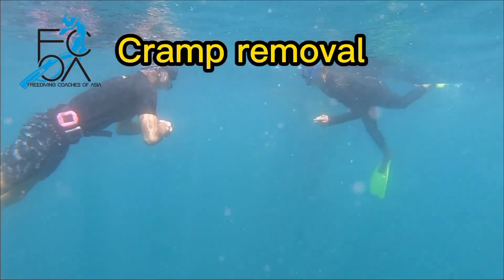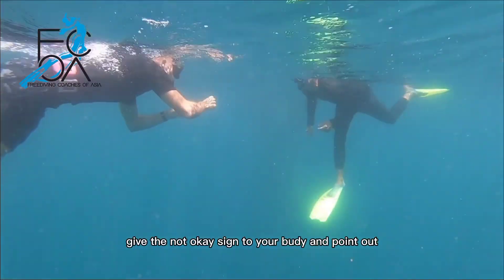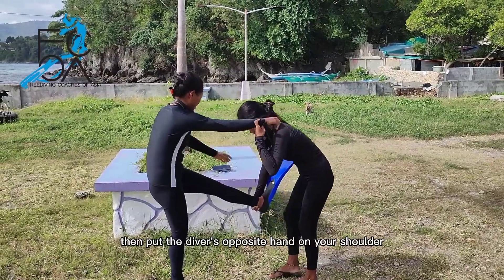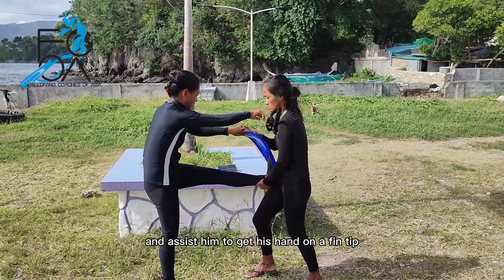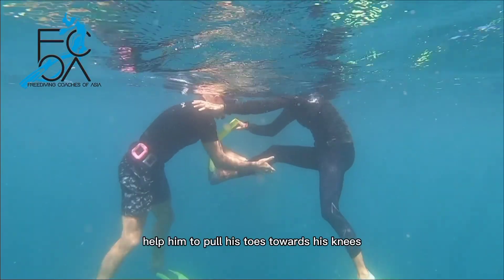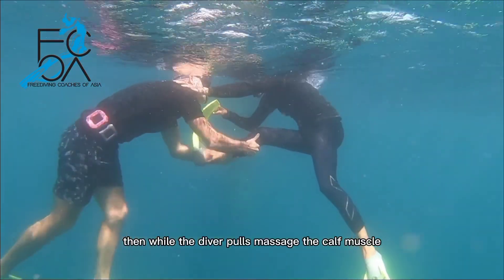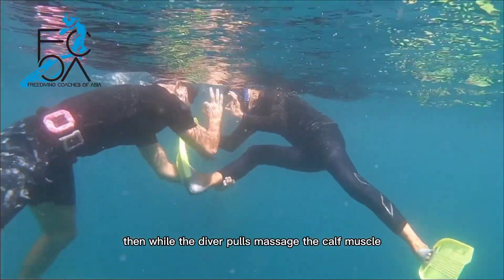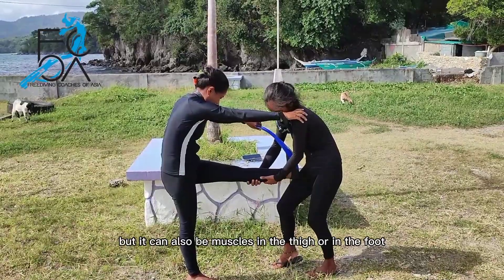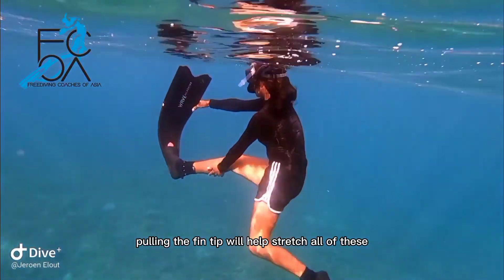Leg cramp removal. In case of a leg cramp, give the not-okay sign to your buddy and point out what is not okay — your leg in this case. If you're the buddy, put the diver's opposite hand on your shoulder and assist him to get his hand on his fin tip, or if he has no fins, help him pull his toes towards his knees. Then while the diver pulls, massage the calf muscle. It's usually the calf muscle that cramps, but it can also be muscles in the thigh or in the foot. In any case, pulling the fin tip will help stretch all of these.